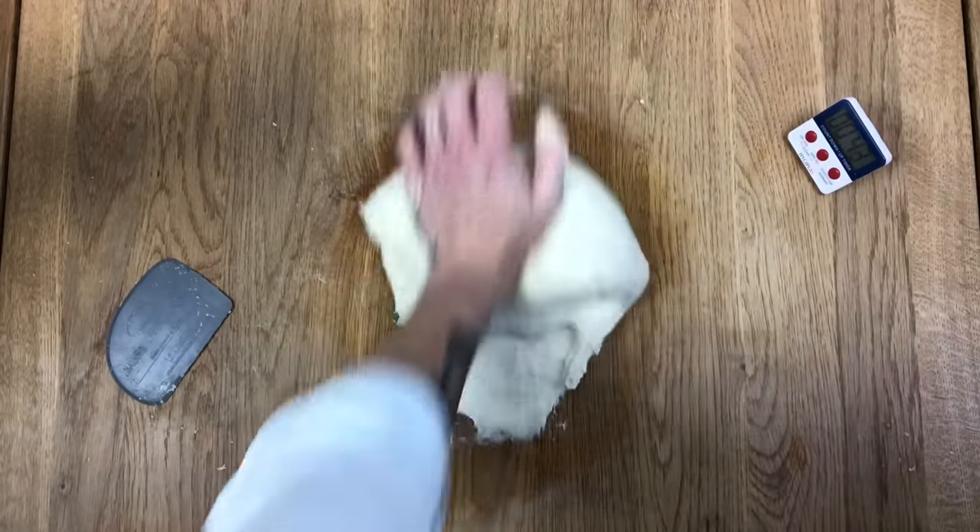A lot of people ask me about sourdough — they say, how come you knead this dough but you don't knead sourdough? That's because another thing that develops gluten is time. Sourdough takes such a long time that the gluten sort of develops itself, and you just give it a fold every once in a while to build the structure while the gluten develops over time. But commercial yeast puffs everything up so fast that it shortens the time. Everything used to be sourdough before yeast existed, so everything took ages. Once yeast was invented, you could make a loaf of bread in three and a half hours, but that's not enough time for the gluten to develop by itself. So we have to give it a little physical energy right at the beginning to develop that gluten nicely so it can puff up nice and big.